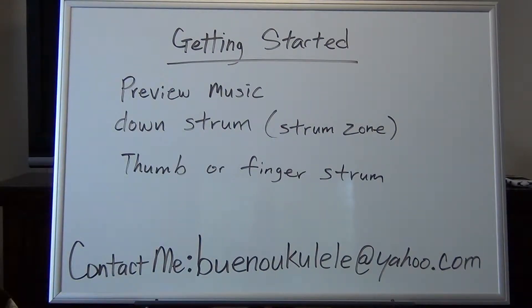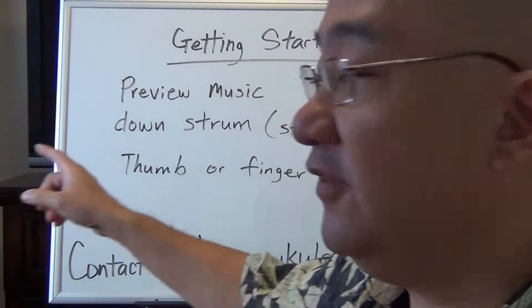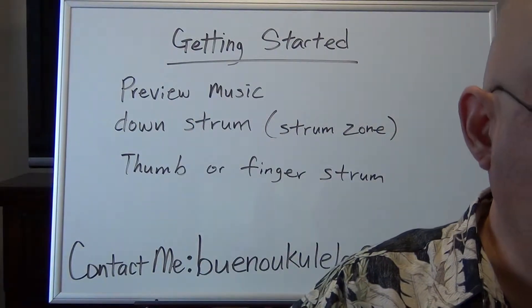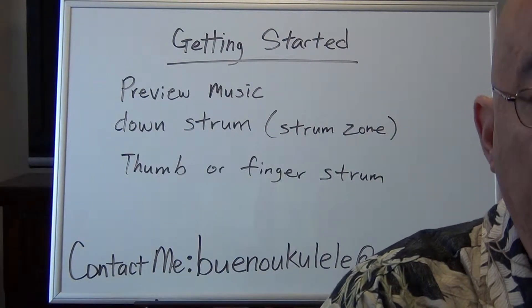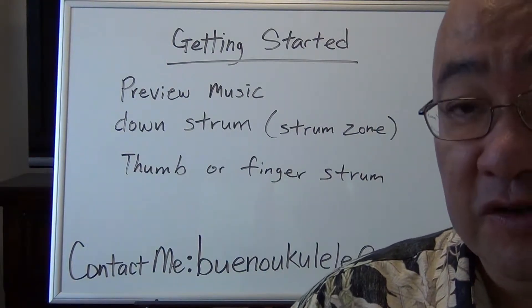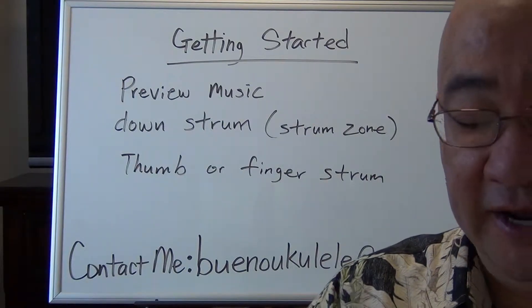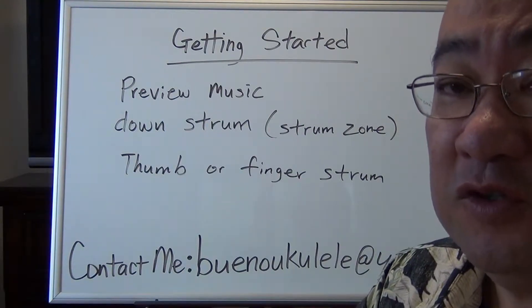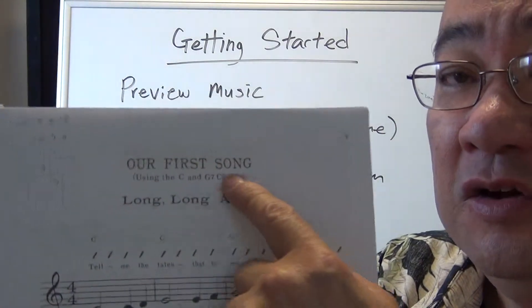I want to talk about a few things before we get started — these are some important things. For the lessons and the course, always remember to preview the music first. Before you even play, look at the music first, make sure that you understand it and you can play all the chords. For instance, one of the first songs coming up is A Long Long Ago.